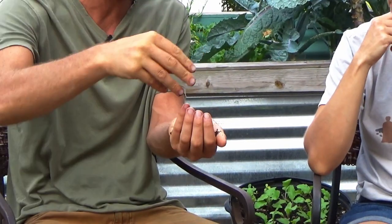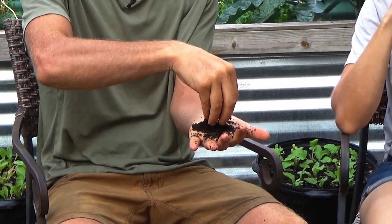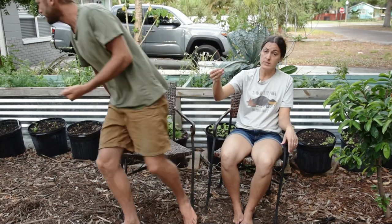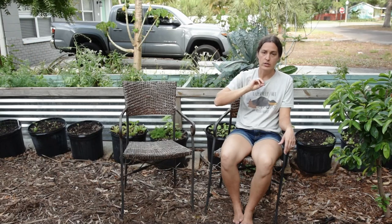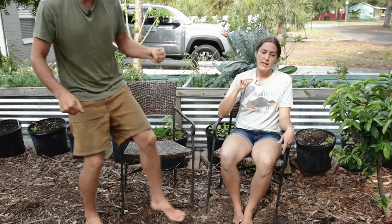You want the soil to pinch together and stay formed — in like a ball. When the soil holds the shape you create and releases a drop or two, you're in that sweet spot as far as the range of water. This isn't bone dry, but if there's no moisture coming out, it's a little underwater.